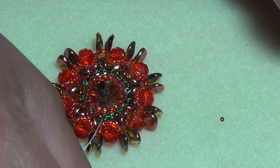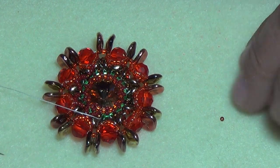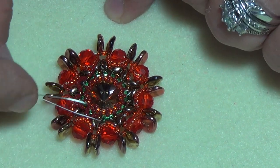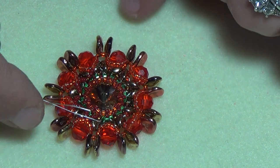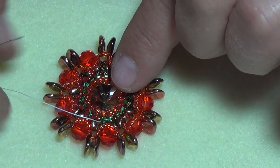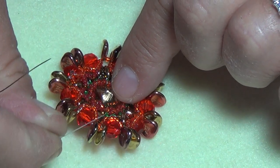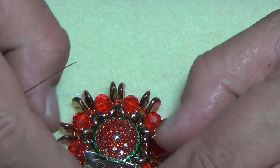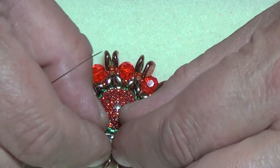I'm going to try to show you one more time, then go off camera to finish, and come back to show you how to make your bail. I am going to cut my thread off because I'm not keeping my bail on — I don't want to make it with my working thread. I want to show you how to glue this on so you have yourself a really nice brooch too.